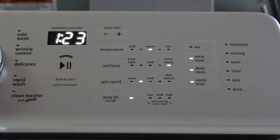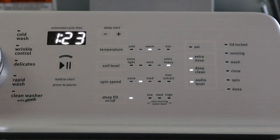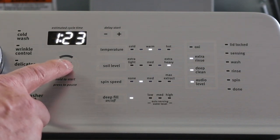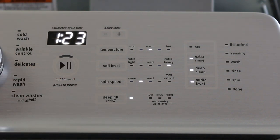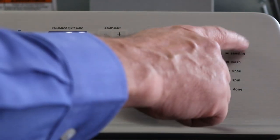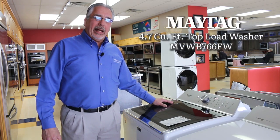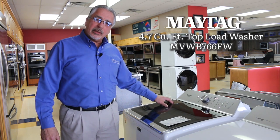After you have selected your cycle and all the options, press and hold the start button for three seconds to begin washing. If at any time during the washing cycle you need to add another piece of laundry, press the start/pause button. The washing machine will go into pause mode after all movement has stopped. The lid lock light will go out, you can open the lid, put in the piece you forgot, close it, and press start again. This was the Maytag washing machine MVWB766FW.